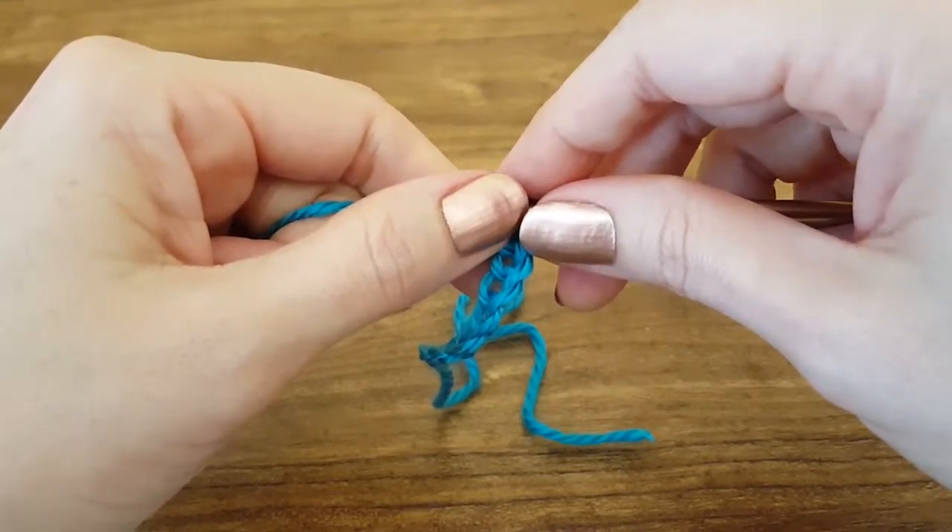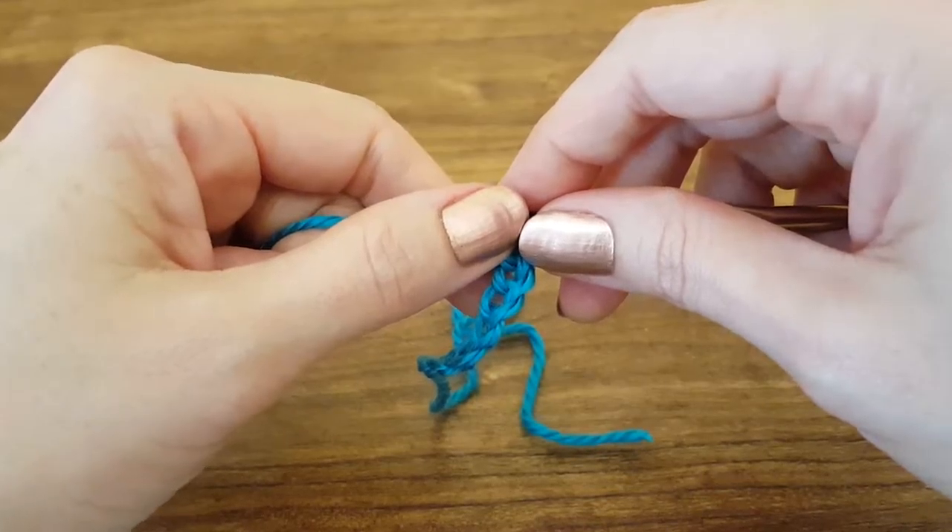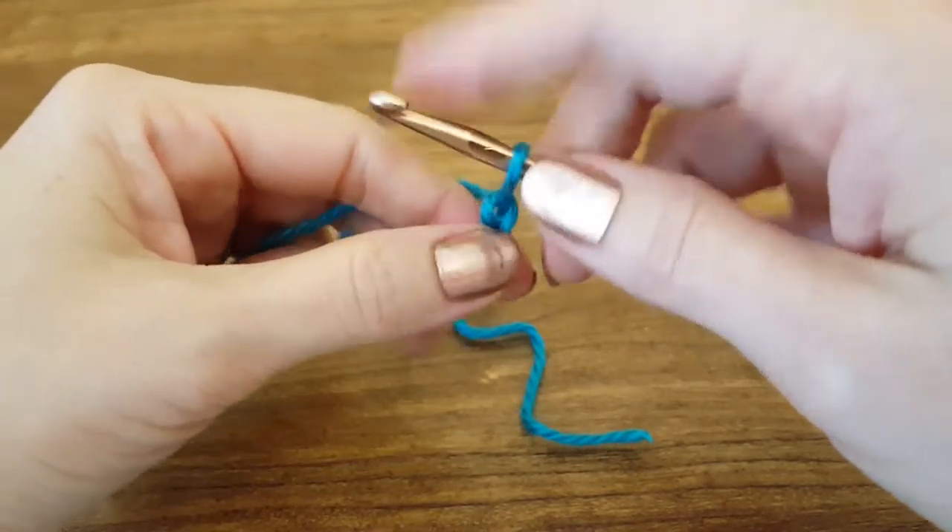Hi y'all and welcome to this Thimblebell tutorial. Today I'm going to show you how to do a half double crochet stitch. This is a pretty easy stitch.